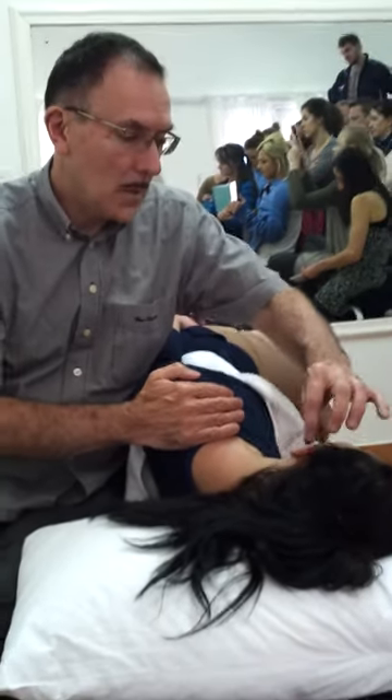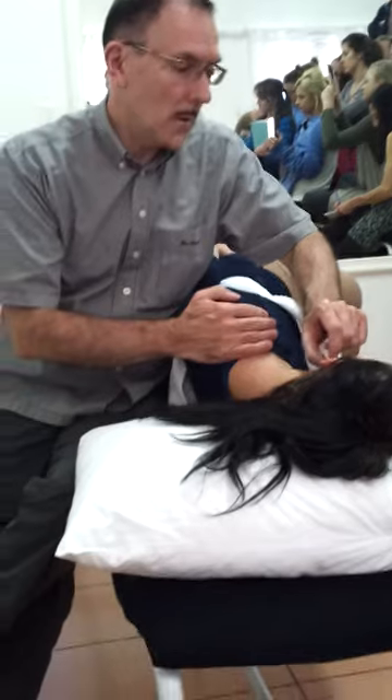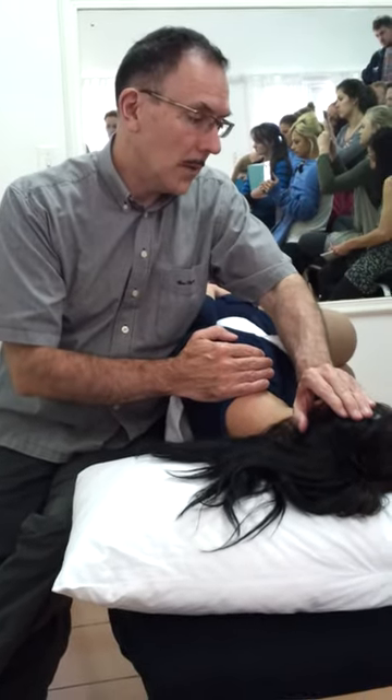Shoulder cut round the ear. Now with this particular technique, make sure there's no earrings in, because you need to cut round the ear.